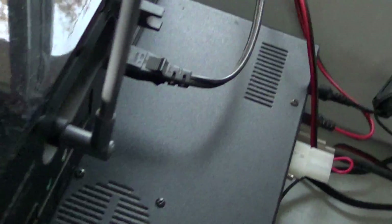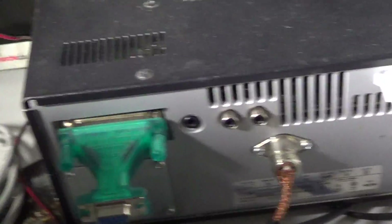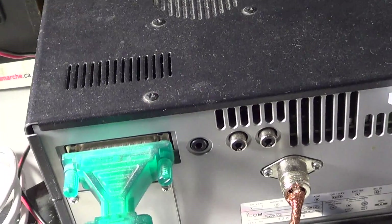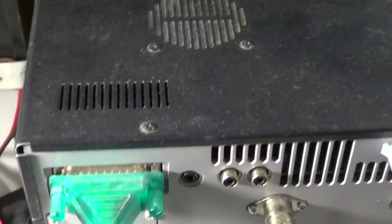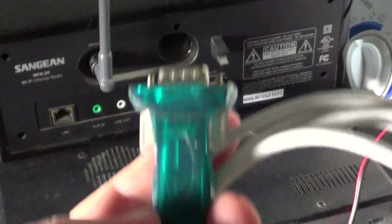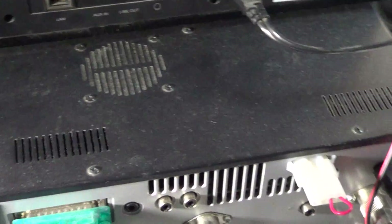The back of the receiver has a CIV-compatible RS-232 computer control port. I have an adapter here — a USB-to-serial adapter that works really well — and I'll have a video on that. Computer control of this radio is very capable.